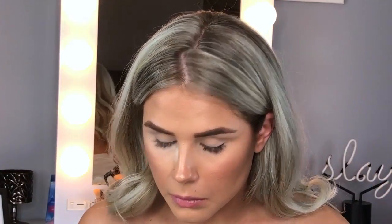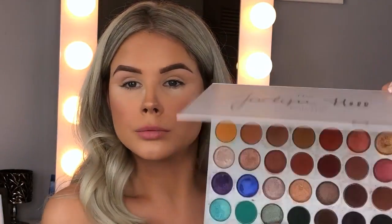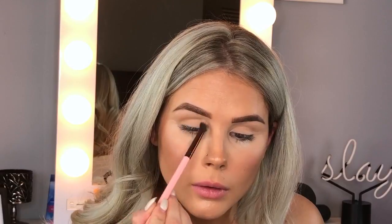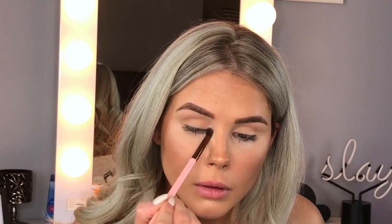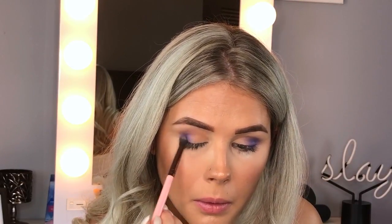We are starting with the eyes because my base is already done. I'm taking some translucent powder and packing it under there to catch any fallout. Then I'm going in with the Jaclyn Hill palette and starting off with the shade silk cream as my transition shade, working back and forth in windshield wiper motions on a fluffy blending brush — this is one of the Luxy ones, but any fluffy blending brush works.